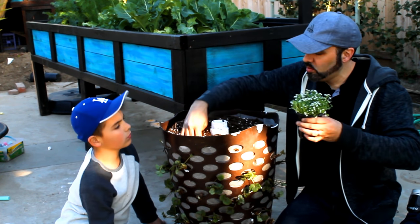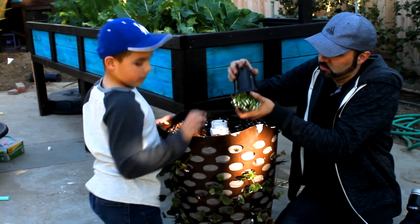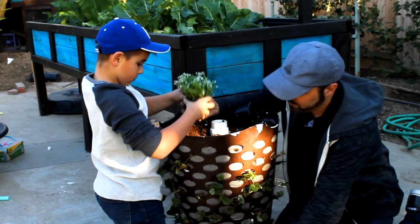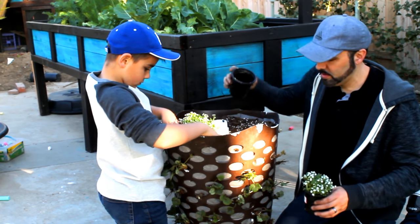Plant one alyssum right in that hole and just firm the soil around it.